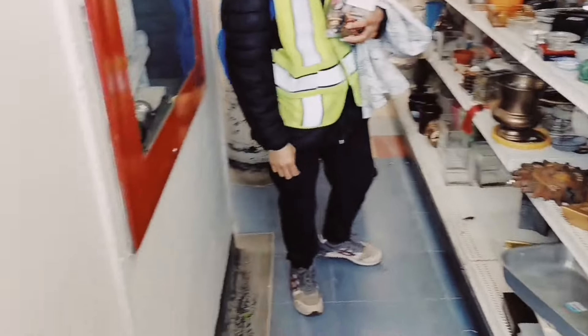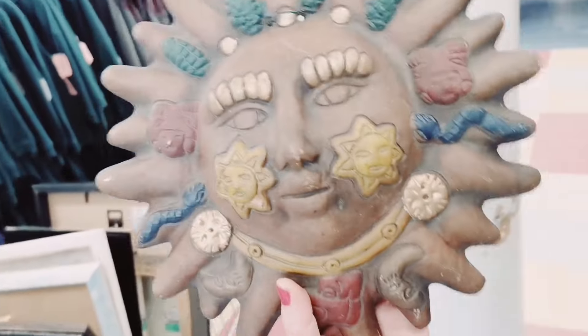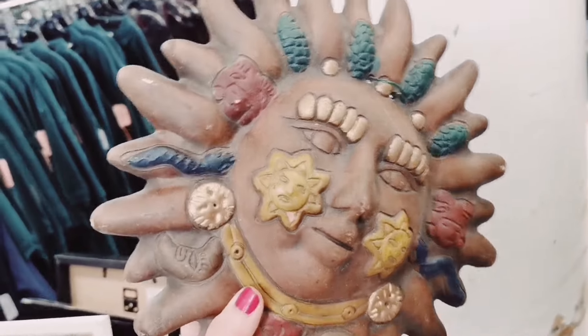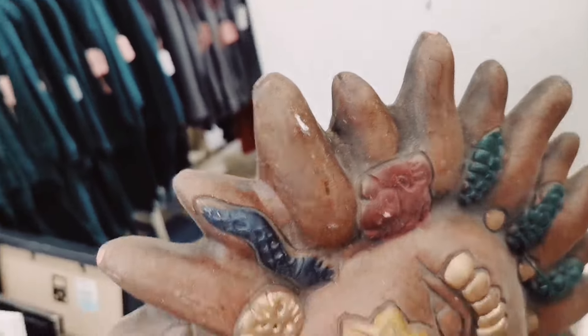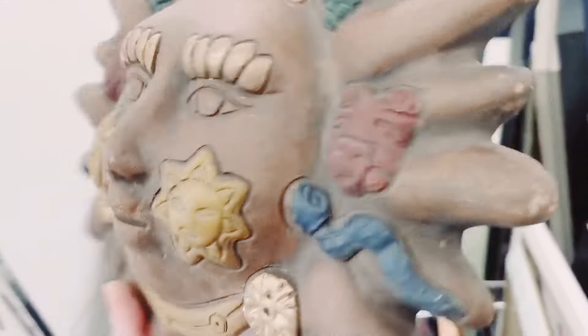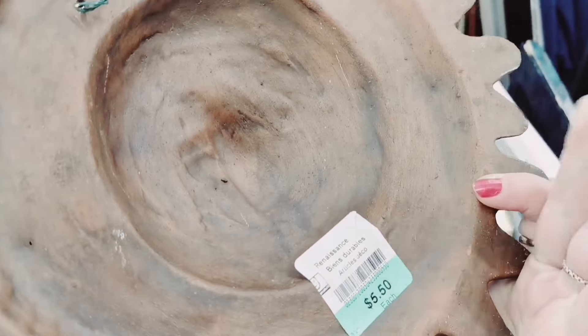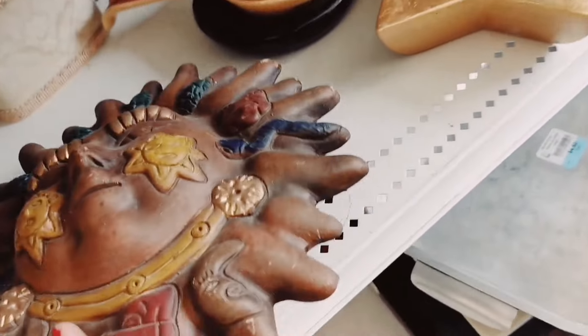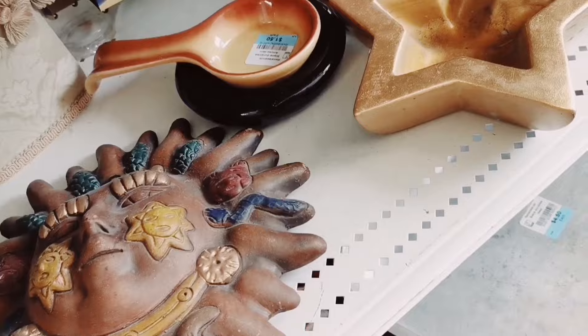I think we'll head out to the front and see what else they have. I saw the sun face before — this is terracotta. There's some chip here in the corner. I'm not sure if it's signed though. If it's signed, I would have picked it up. They want $5.50 for it, so I'm going to have to leave it behind.